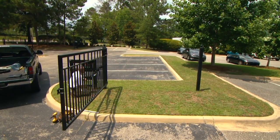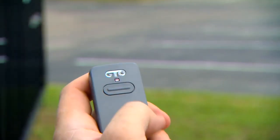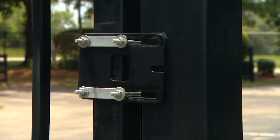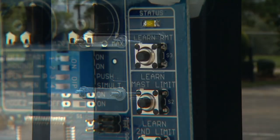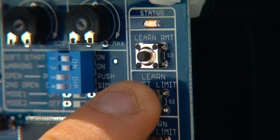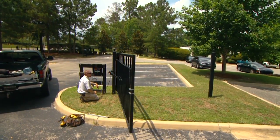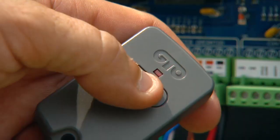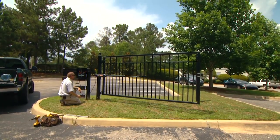With the gate in the open position and the arm attached, turn the control box power switch to on. Press the transmitter button to close the gate, then press the transmitter button again when the gate reaches the desired closed position. Repeat the process if necessary. When the gate is in the desired closed position, press and hold the Learn Master Limit button on the control board for 5 seconds, then release the button. Now press the transmitter button and allow the gate to return to its fully open position. The closed position is now programmed. Press the transmitter button again and allow the gate to close to verify that it stops at the desired position.